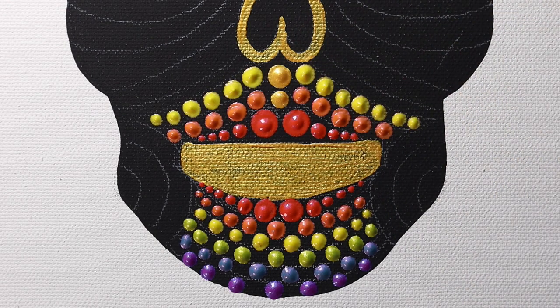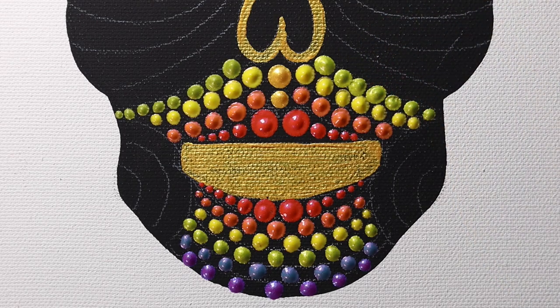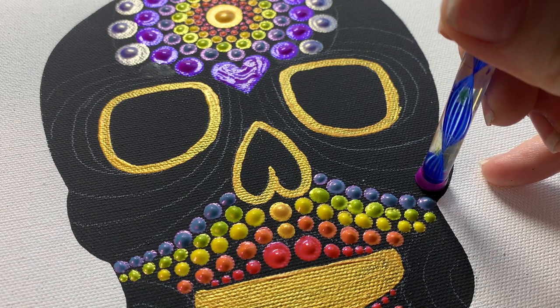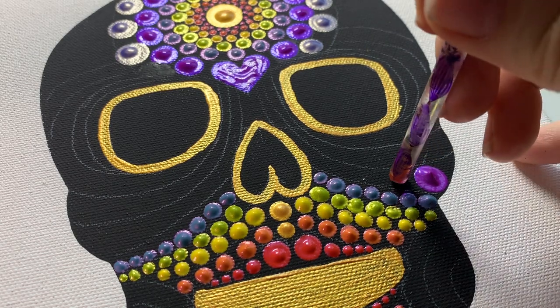For the top of the lip, we're doing the reverse rainbow — going from red to orange to yellow to green — and just moving our way up. Now we're into the cheekbone area, and you can see this shape swoops — it goes from a really big section down to a very, very small section.